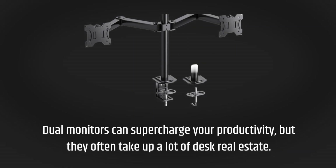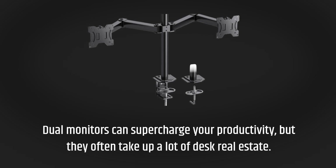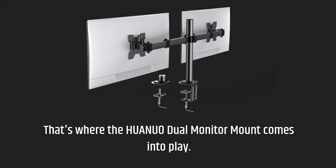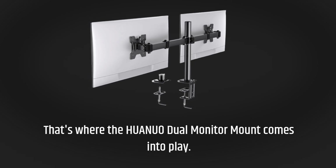Dual monitors can supercharge your productivity, but they often take up a lot of desk real estate. That's where the HUANUO Dual Monitor Mount comes into play.